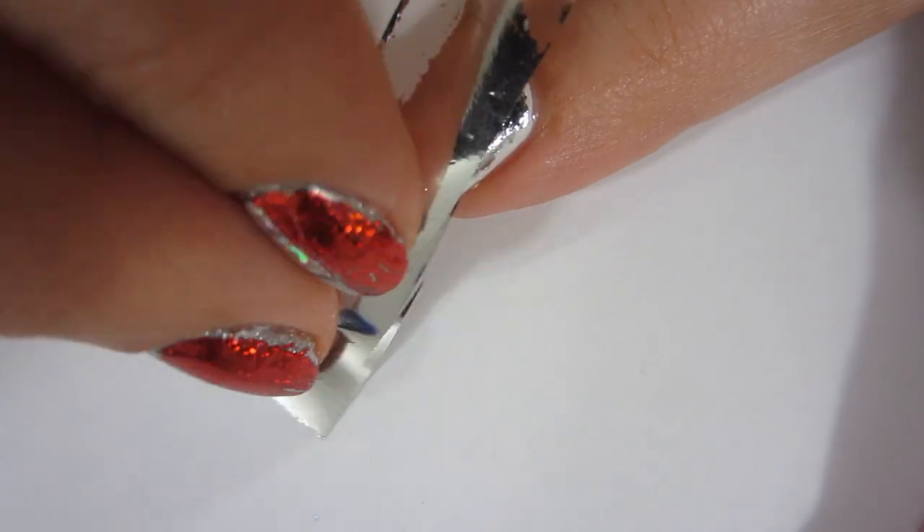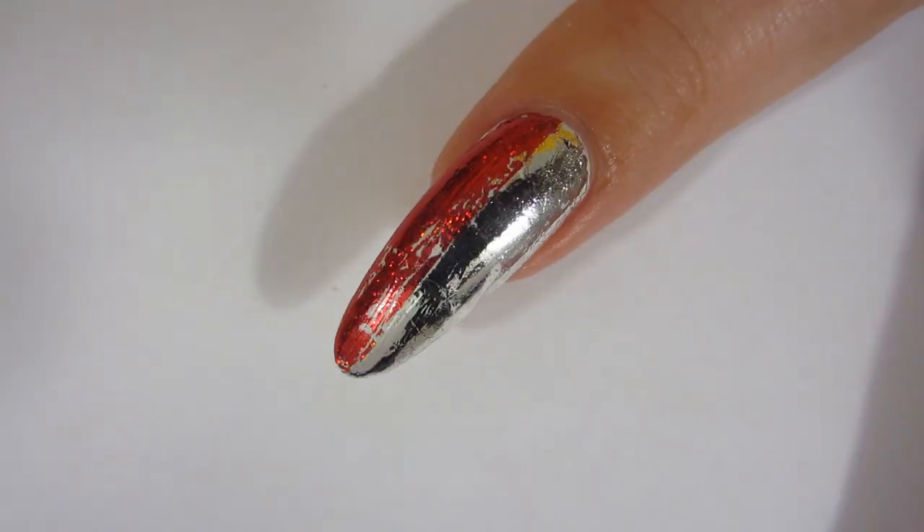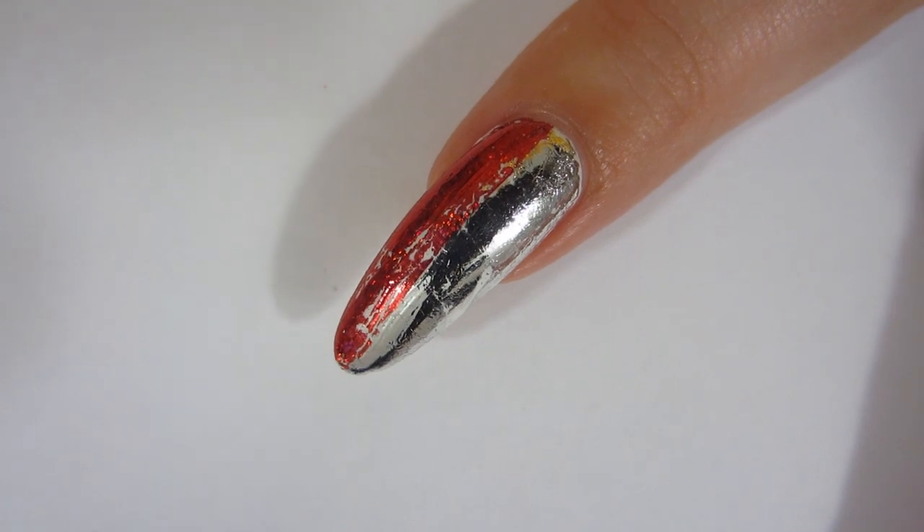I have many videos on how to put foil on your nails cheaply, so you can click the i button if you want to watch those. Now my nails have some foil on them, but we need to paint my ring finger.